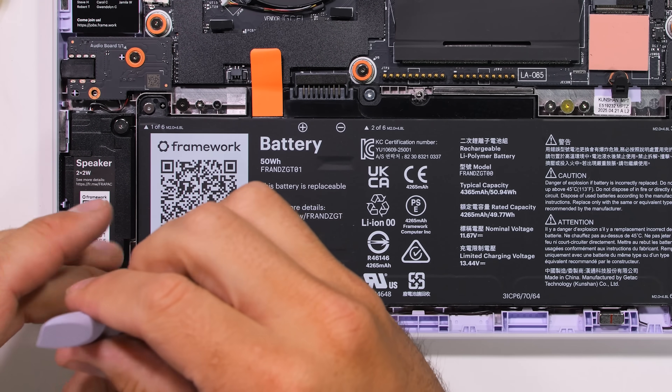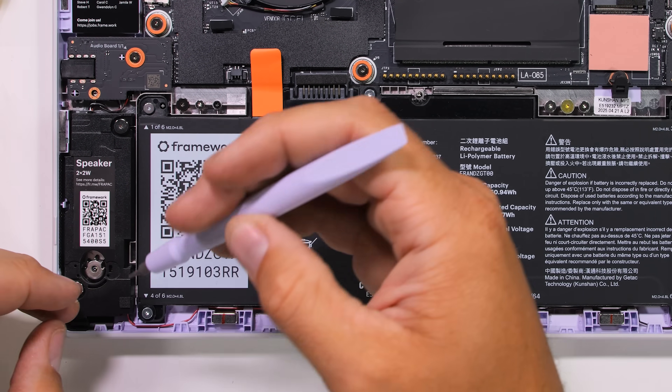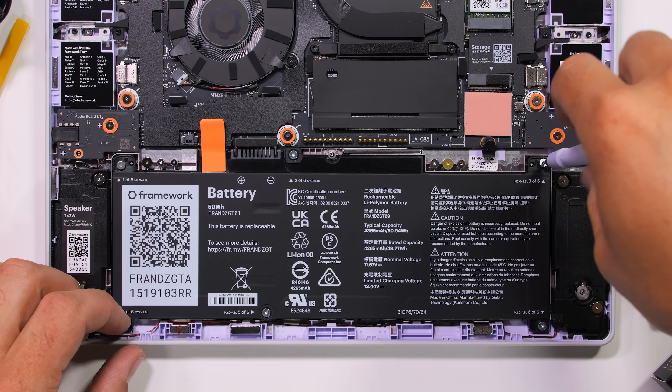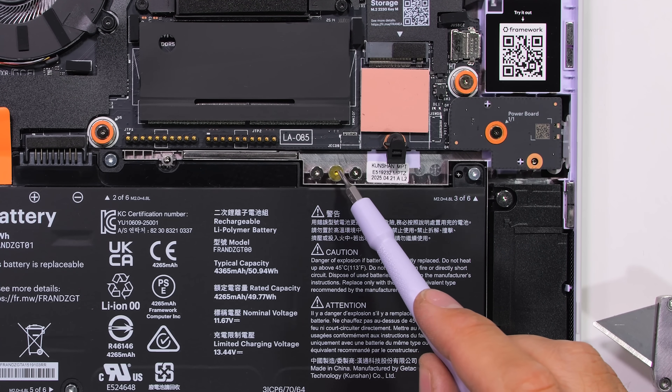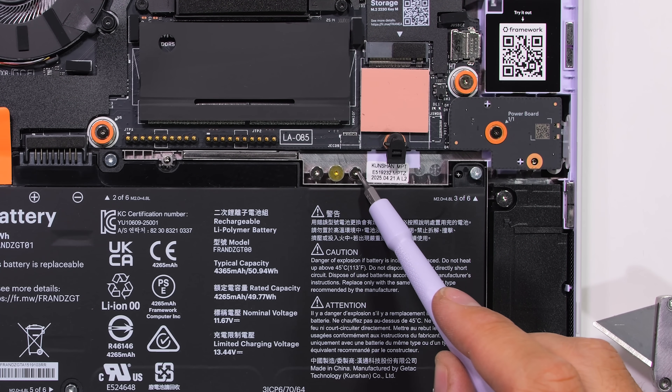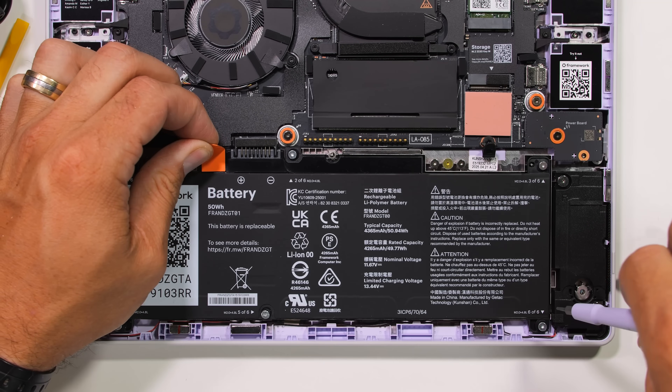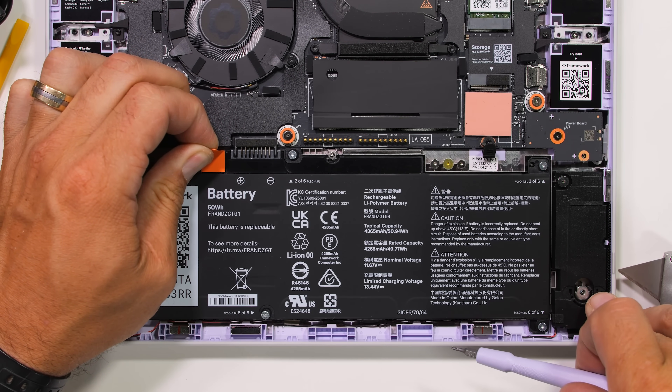Instantly I see that this Framework 12 laptop is almost too repairable. Normally I'll always have a few screws left over after every repair — I kind of collect them, it's a rite of passage. But Framework has taken that away from me by making every screw captive, meaning it can unscrew but stays attached to whatever module it's holding.